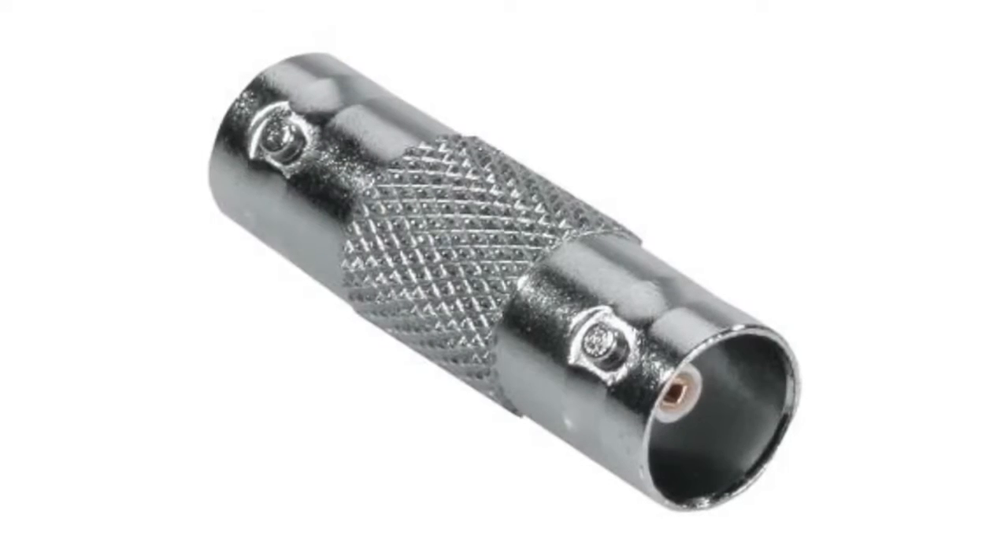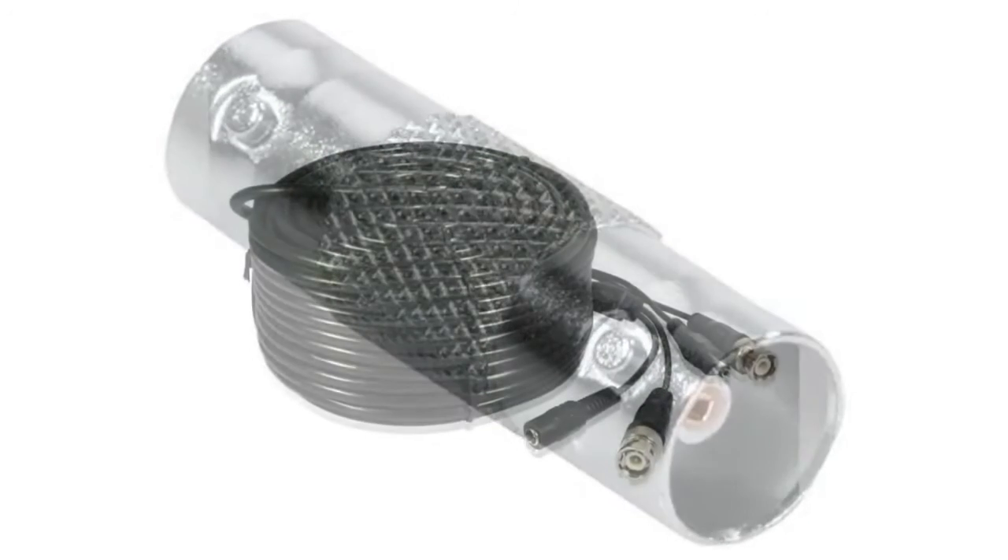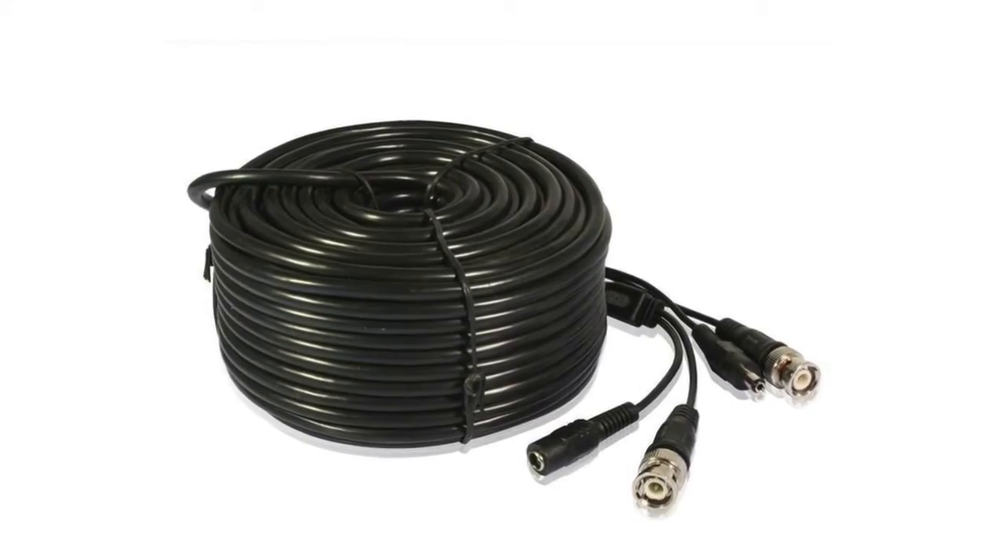Welcome to the CCTV setup guide from Securicam. Today we're going to take a look at how to extend pre-made cables. To do this I will be using a coupler and a BNC power and video cable.